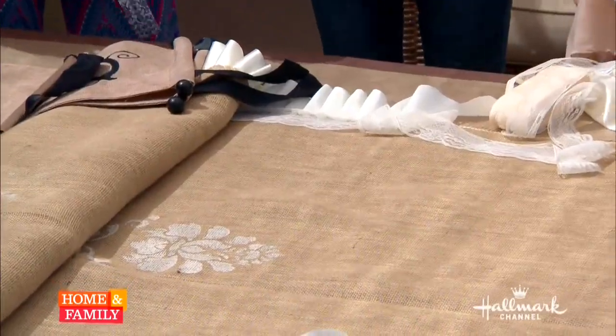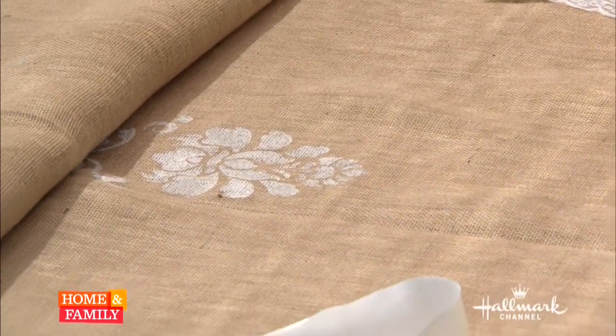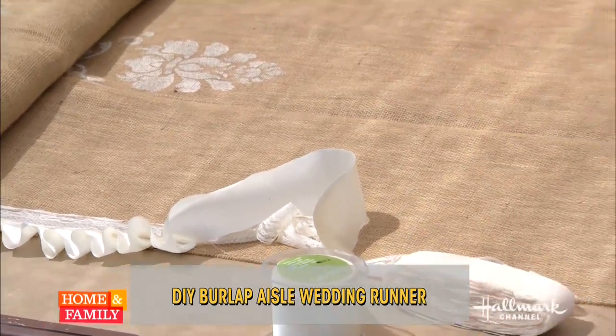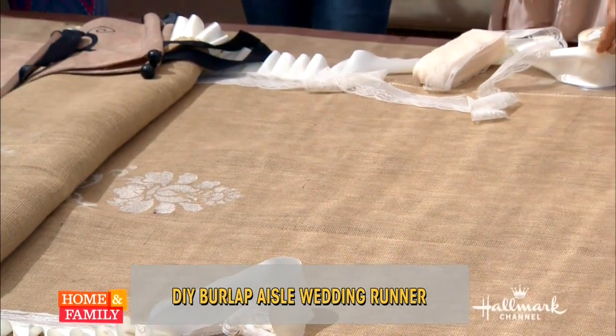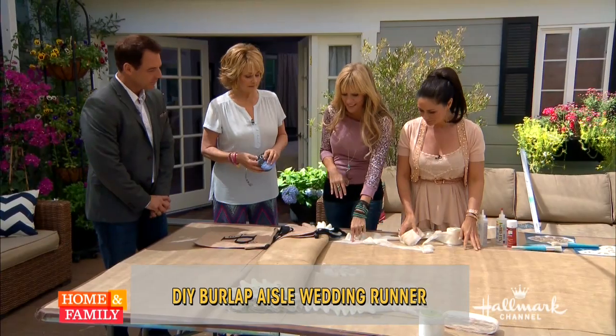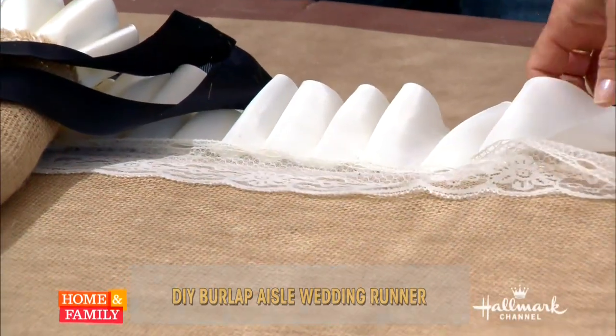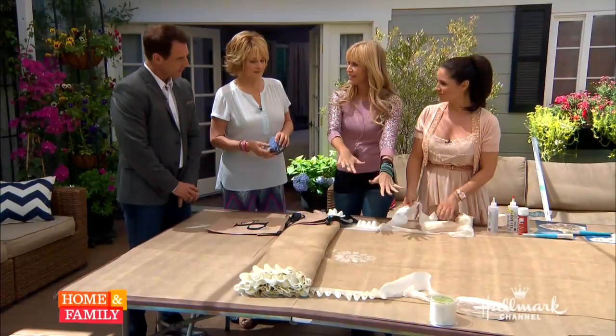This is a burlap aisle runner for Paige's wedding - the very first DIY of your wedding, so I am just so thrilled. It really represents the theme too - a little rustic, a little chic. You can see we take the burlap and add the lace; that's what brings in those two elements. I'm so excited because we get to lay this down on the ground and Paige is walking over it. This is the real deal - it's presenting you.